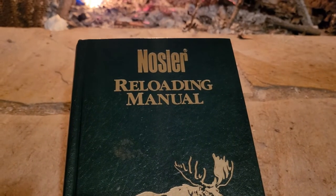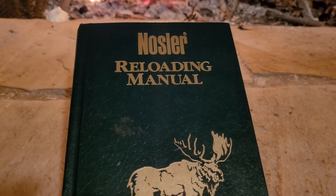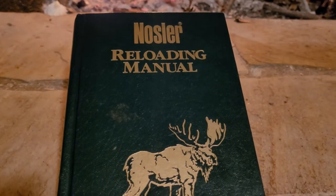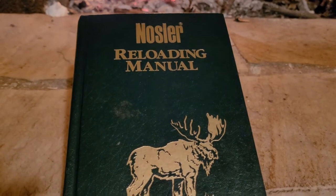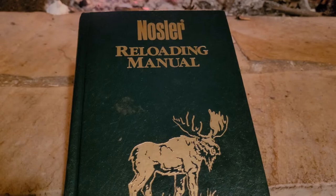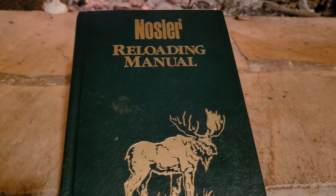In the mid-1970s, my rifle became a good long-range rock chuck and coyote gun when Remington introduced their Accelerator with a 55-grain bullet at over 4,000 feet per second. However, I began doing less hand-loading when Federal introduced their premium .30-06 cartridge using 180-grain Nosler Partitions.